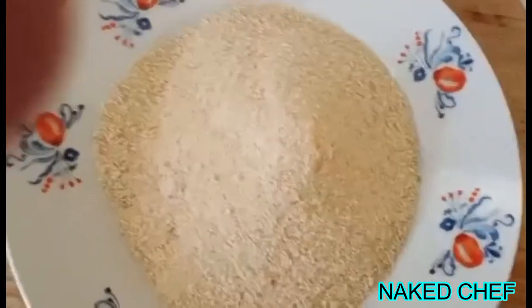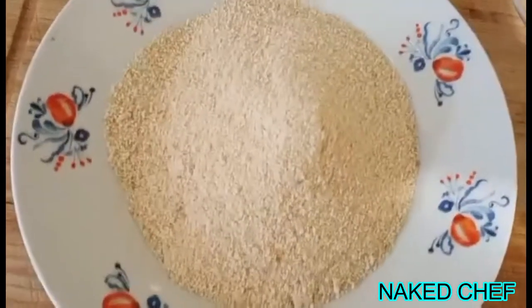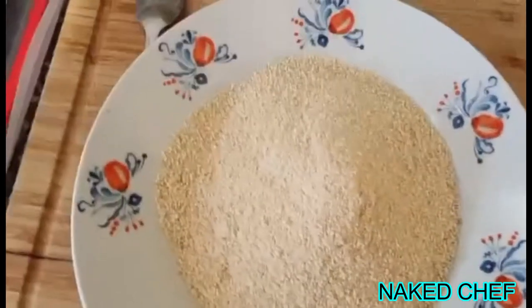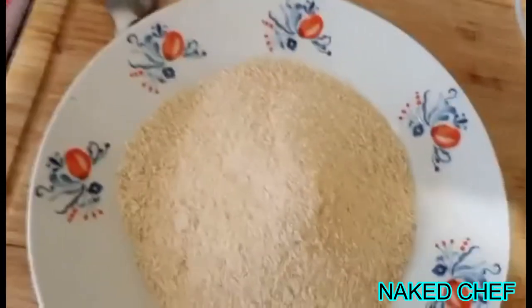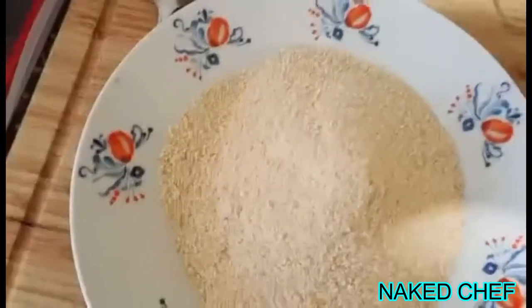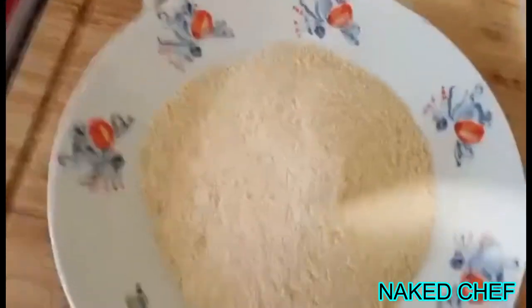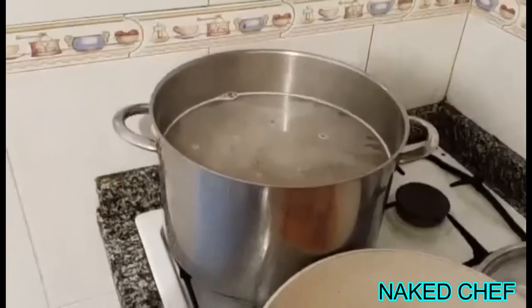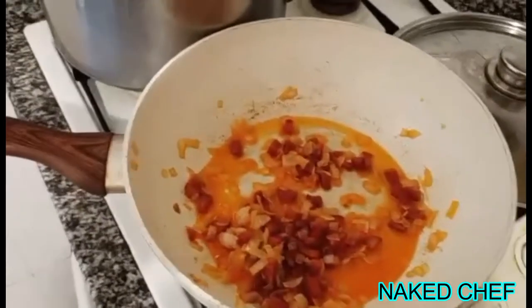For the topping I have breadcrumbs here and I will mix them with butter and some garlic. You can season it with herbs and just put it all over the mac and cheese and bake it. The pasta is cooking now so we have to wait, and I wait with the sauce too to make everything at the same time and mix it together.